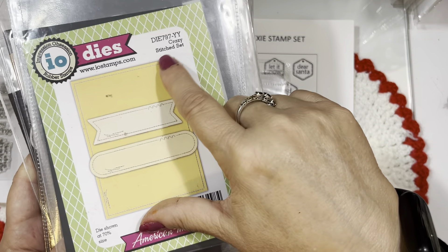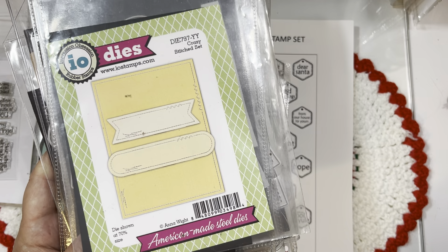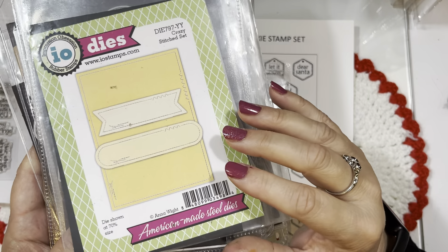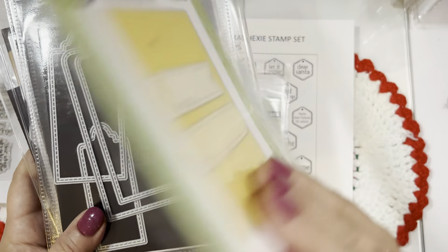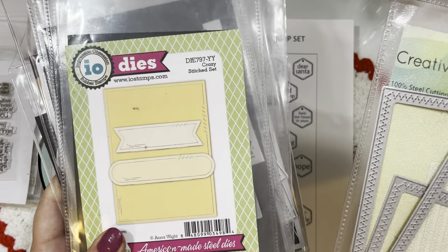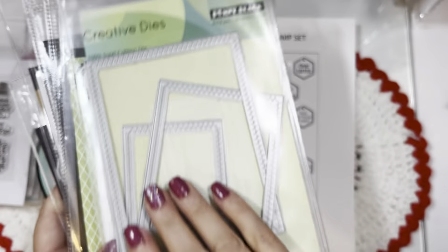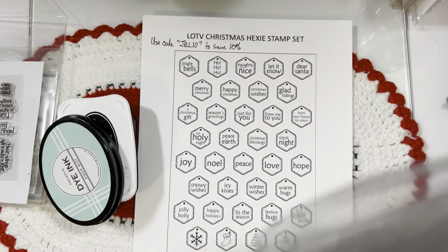From my sweet friend Anna White, I used her Crazy Stitch die set — I believe this is already sold out at Impression Obsession. Remember, IO is closing their shop — Mitra is closing down Impression Obsession, so blessings to her as she starts retirement or new endeavors. Anna has lots of dies still in stock at their closing sale. From Penny Black I used their Zigzag Stacker Stitched set, and from Trinity Stamps I used one of their open scallop rectangle dies.